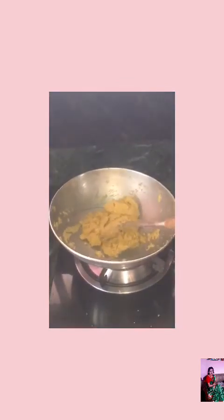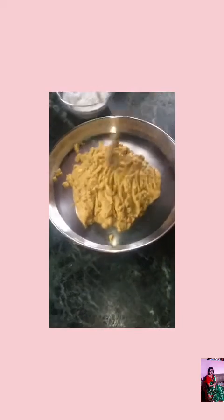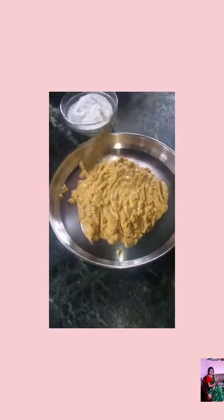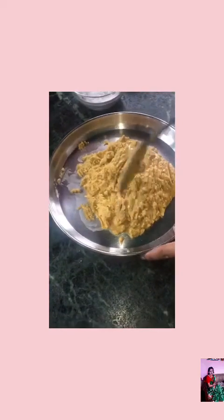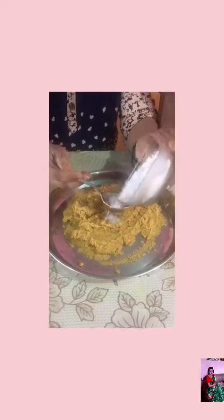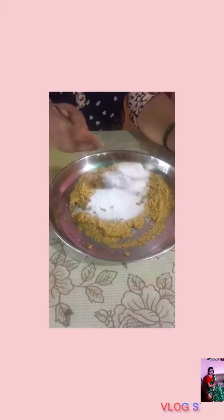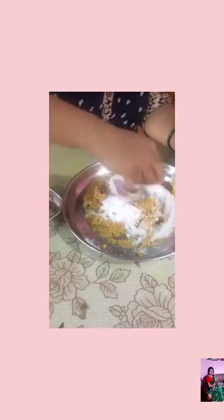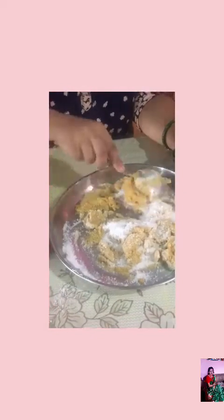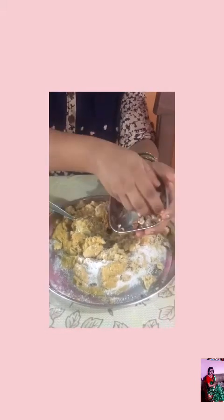I am able to cook this for 15 minutes. I am going to put a powder sugar in the pot and mix it in the pot. I am going to put a cardamom powder in the pot.